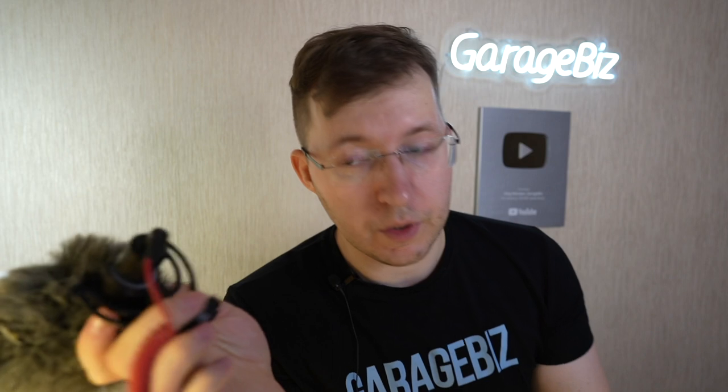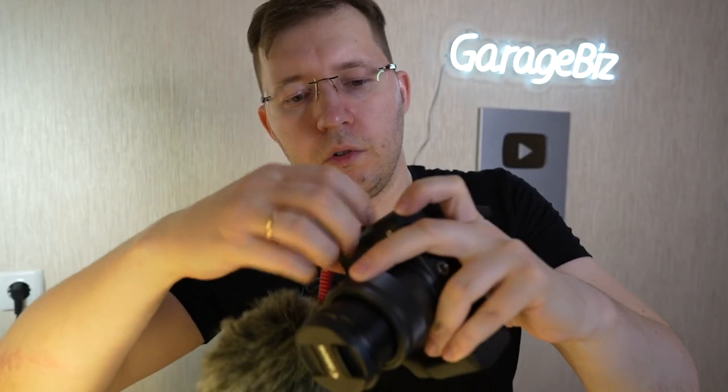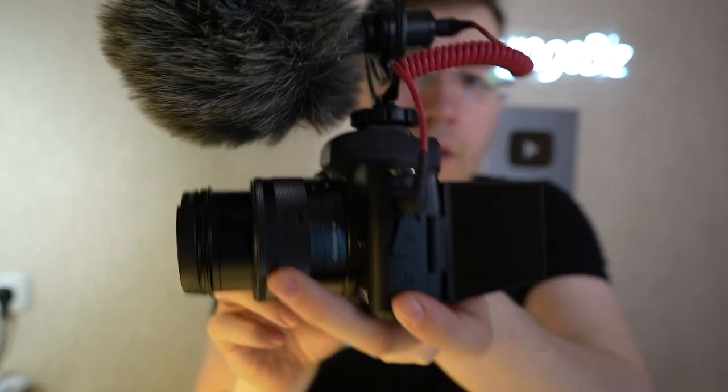Another reason is the mini jack audio interface for an external microphone. The audio from any camera without an external microphone is not good, and on the Canon M50 you can use an external microphone without any problems. There's a mini jack port on the left side of the camera — as you can see here. For example, you can use it with a shotgun microphone like the Rode VideoMicro, my first professional microphone.